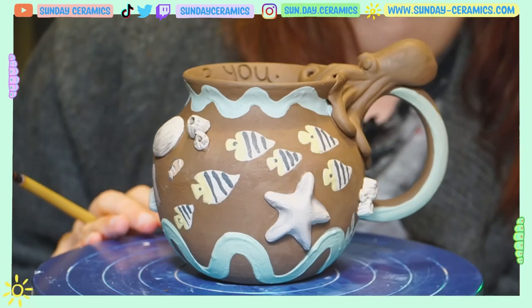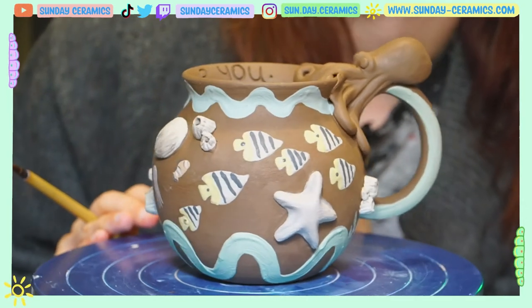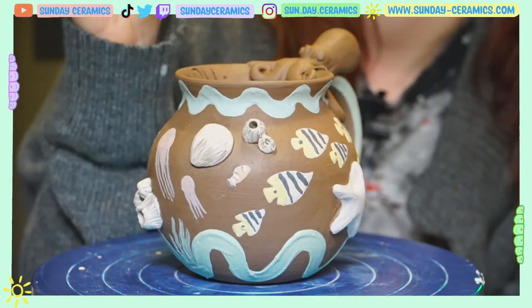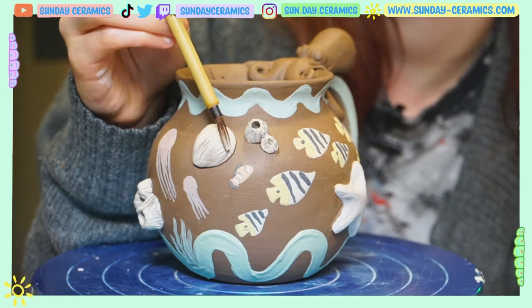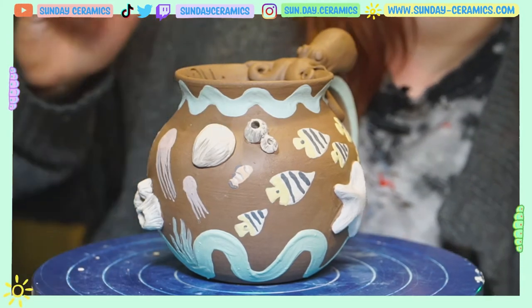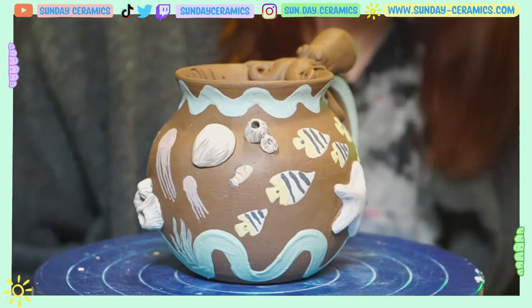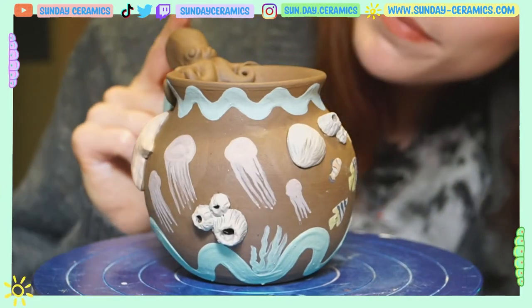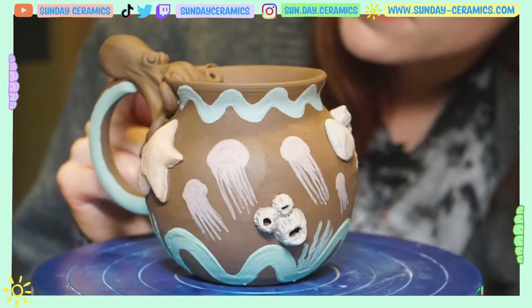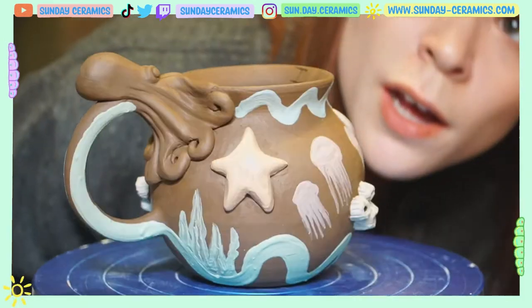School of fish. I might carve in the eyes later, maybe some fin carving too, but that looks pretty cute. We even got a little Nemo over there. I think I'll add some more details to him in underglaze, but I think he looks pretty cute. Decided to add a clownfish because my dad is a little bit of a clown, and this is for him. Before we put away the slip, I might base out the octopus in white, and then we can go in with some underglaze. I'll be right back.